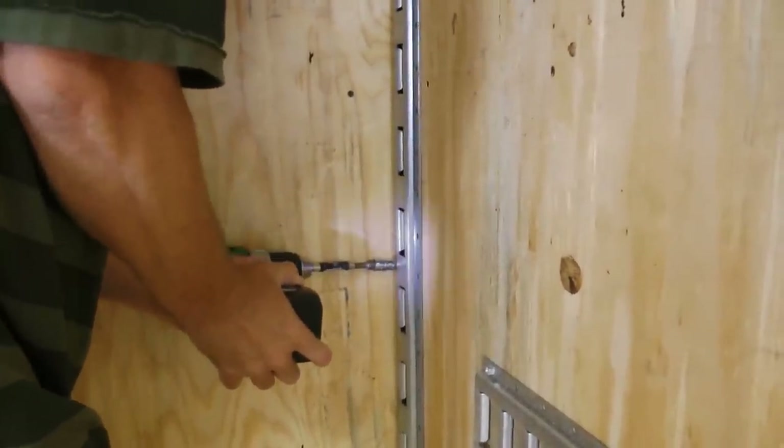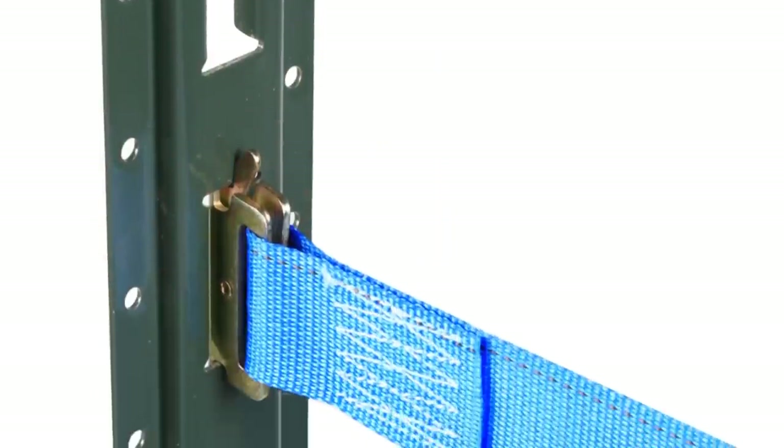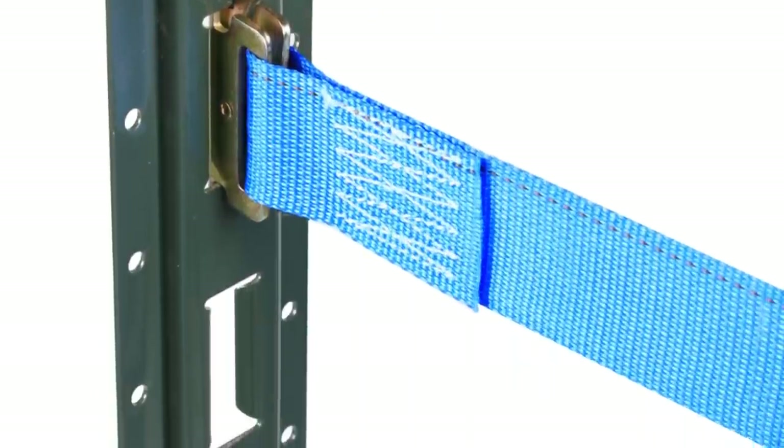Vertical E-Track sections have anchor points that run parallel with the E-Track rail. It has a more narrow profile than horizontal track. Vertical E-Track only comes in 5-foot sections.